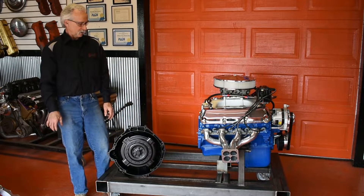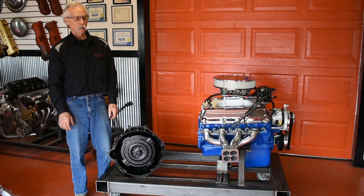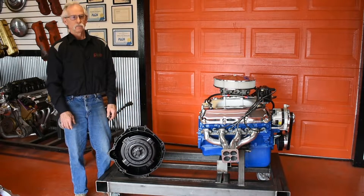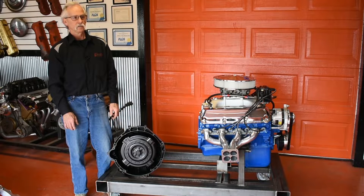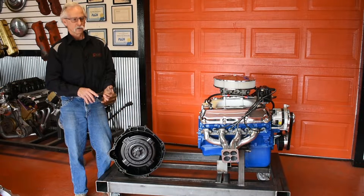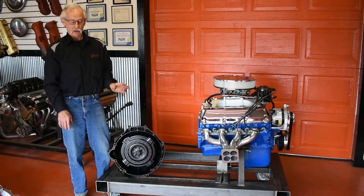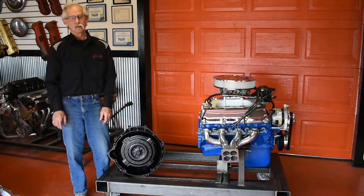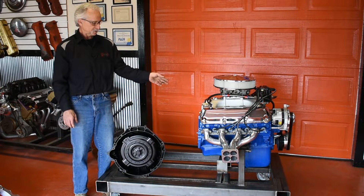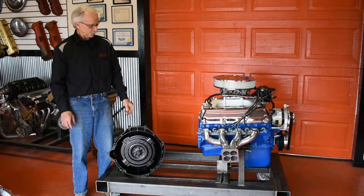I actually started working on this ten years ago and just stopped because there seemed like insurmountable problems on the right side of the motor. The small blocks, the 460s, and the 429s all moved their starter location from where Ford had them for years. The 223 six-cylinder, the Y-block, the FE — they all located the starter in the same spot that the modular starter uses. Then when the small block and 429/460 came out, they moved the starter down more to a GM-style location — a totally different setup.